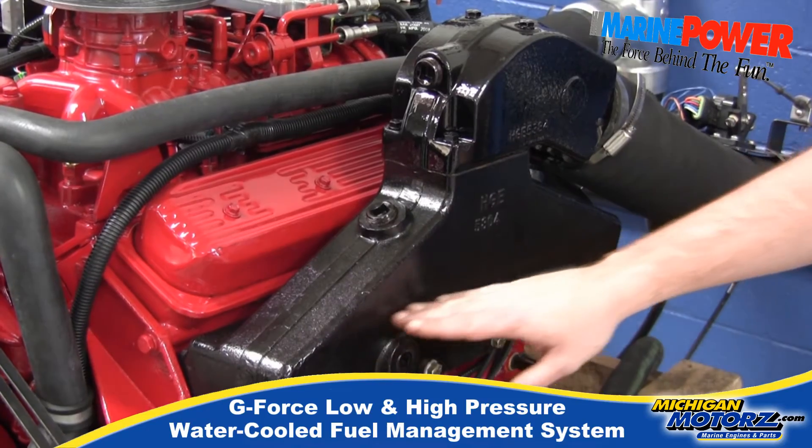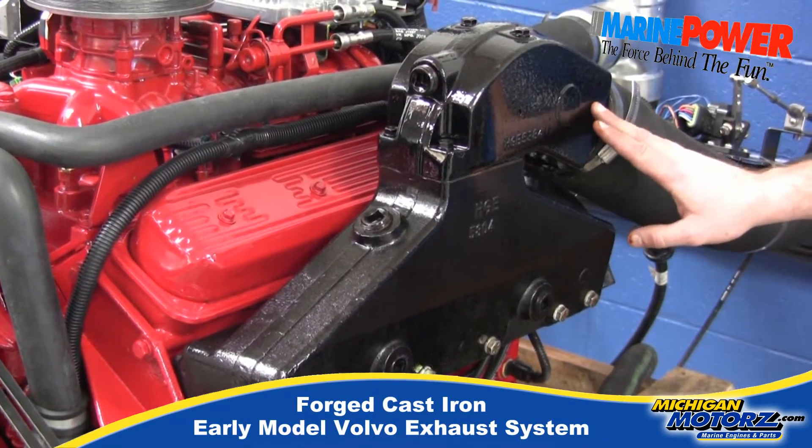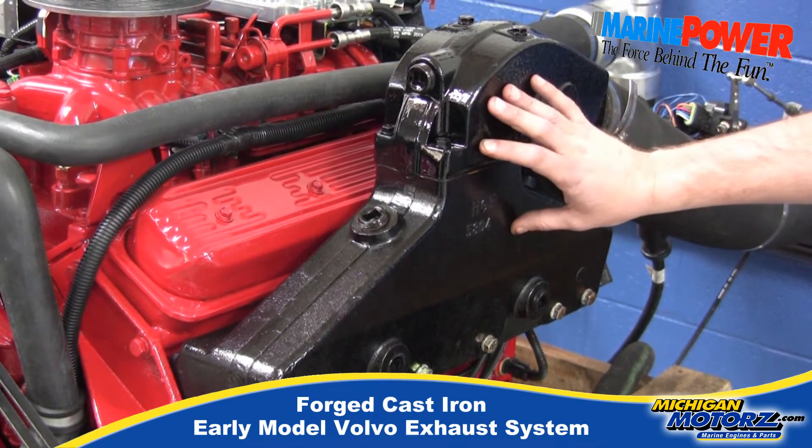You'll also see we're using the older style Volvo exhaust manifolds. So if you have a 280 or 290 drive, these are the same manifolds you have on there.